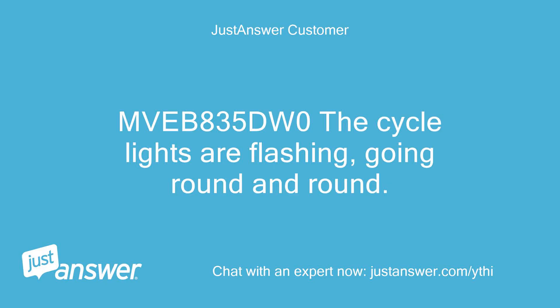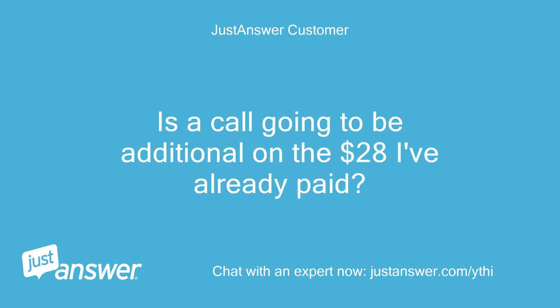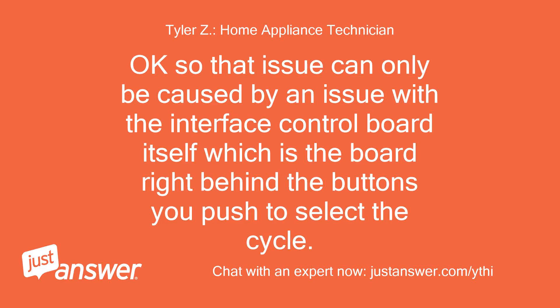Med 835DW0 — the cycle lights are flashing, going round and round. Is a call going to be additional on the $28 I've already paid? Okay, so that issue can only be caused by an issue with the interface control board itself, which is the board right behind the buttons you push to select the cycle.